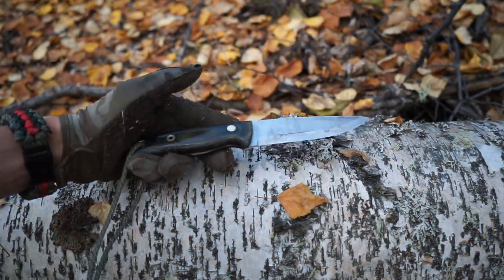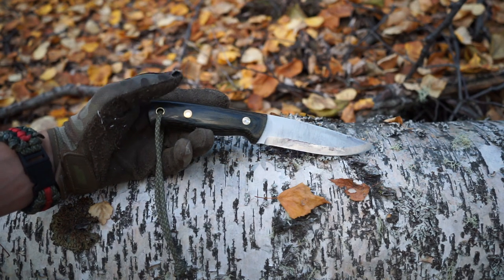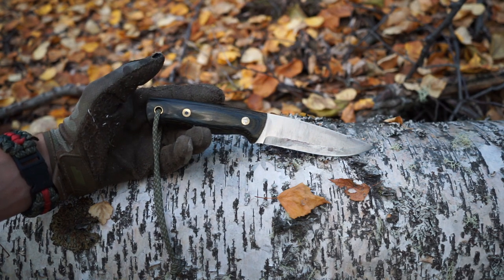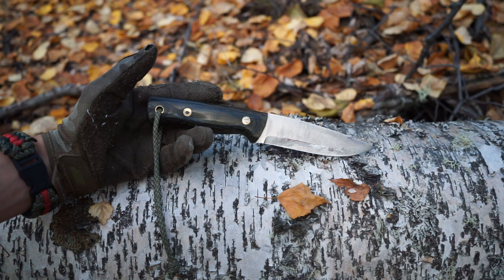This is a very special knife to me, and I'm going to be doing a two years later, as it's been two years since I first got my Battle Lore. I'm going to be taking a look back at what makes this knife so amazing and special.